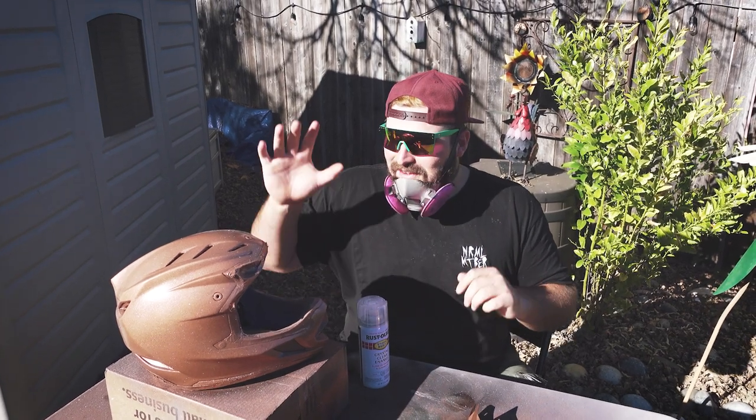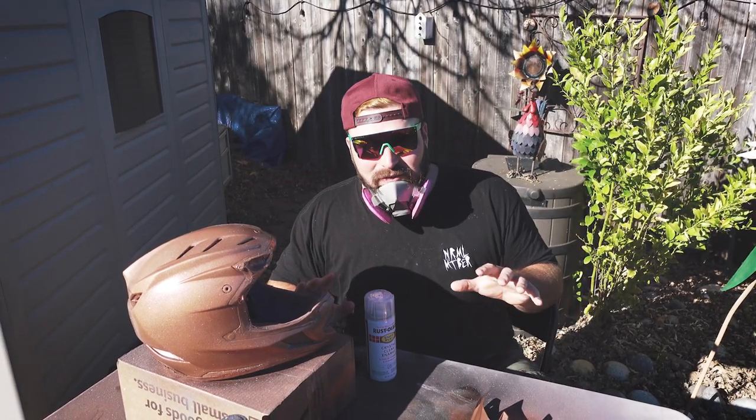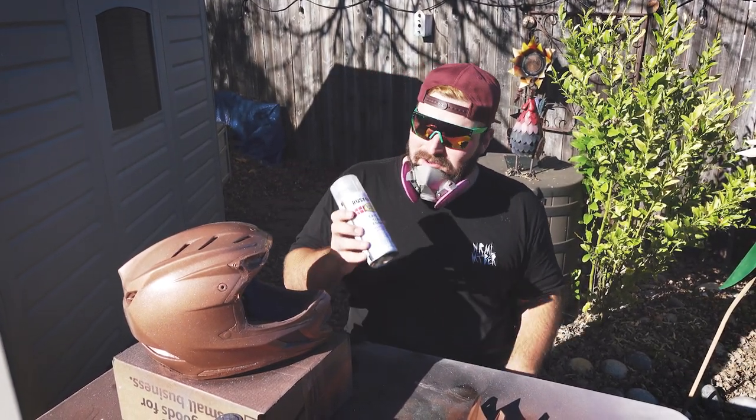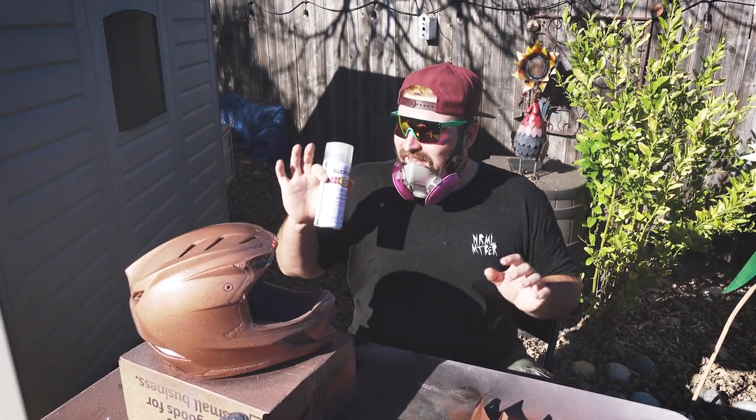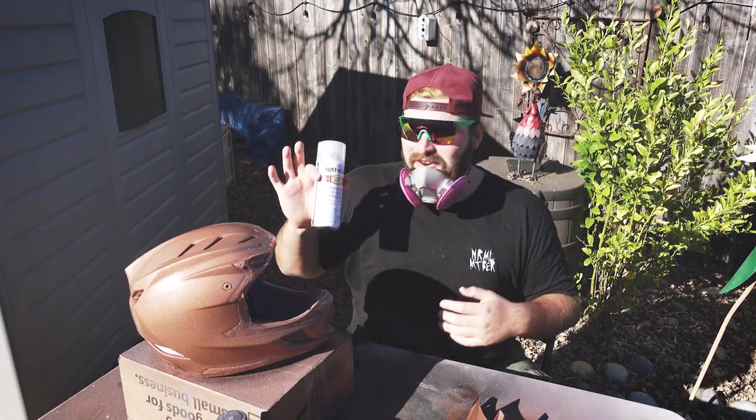We've allowed the helmet and the bill to dry for a couple hours and now it's time to do the clear coat — the last step in the spray process. I've already done the bill and it came out really good. Now we're just going to do the rest of the helmet.